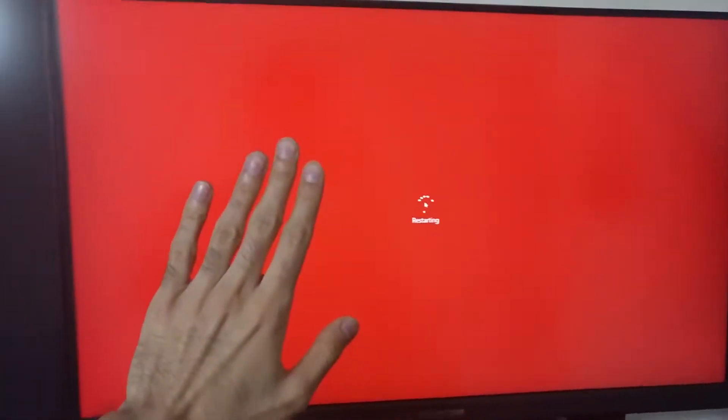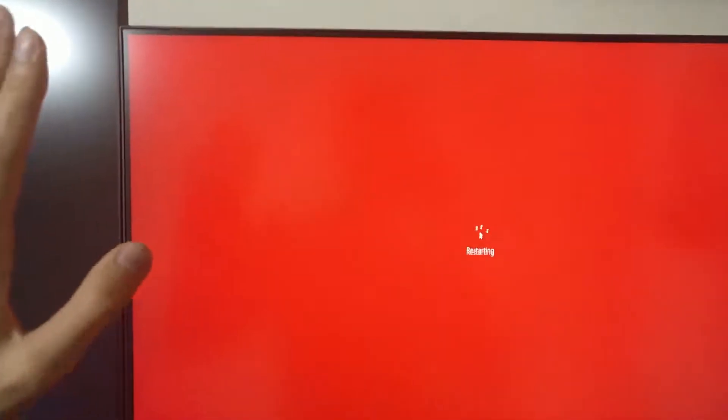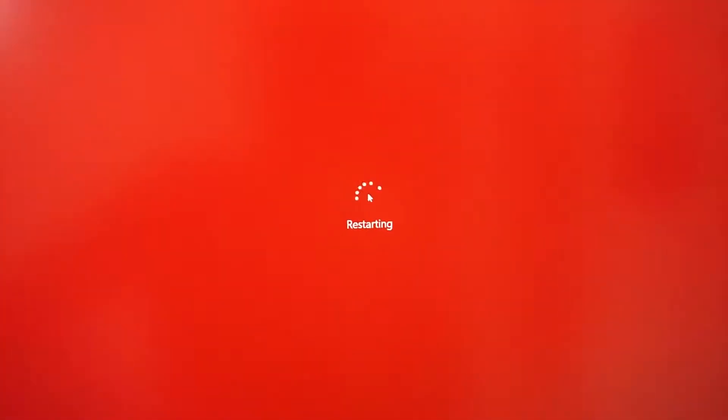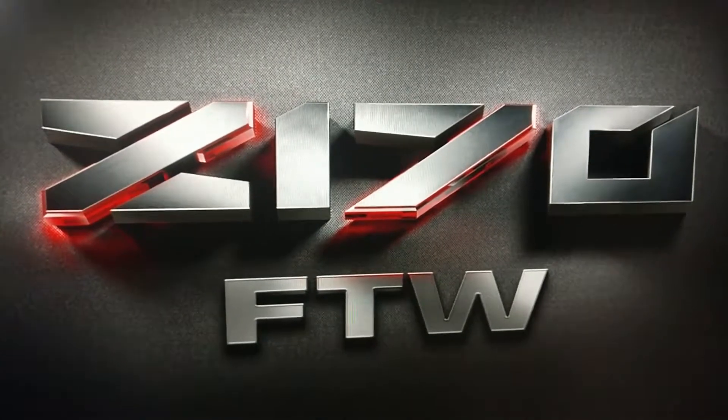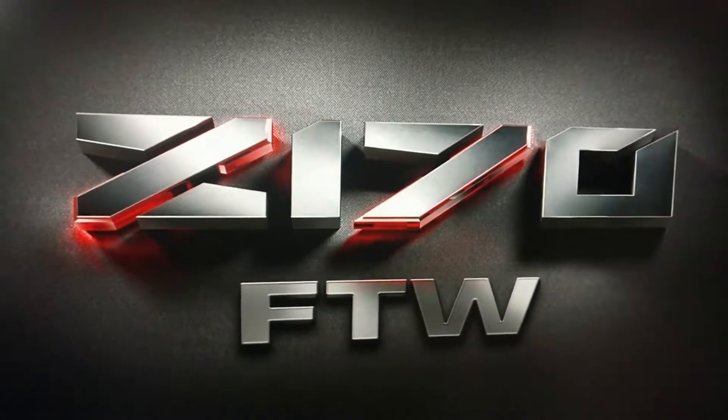Look at how red these IPS panels are — they're so beautiful, it's like Hawaiian red punch. That's the exact reaction I had once I got these IPS panels and switched from TN. Oh my god, the colors were spectacular.